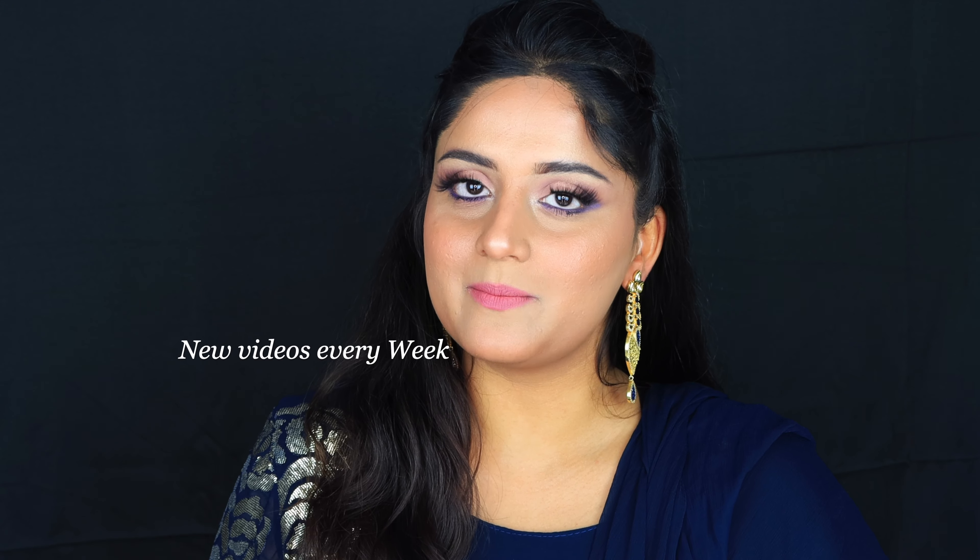Hi guys, welcome back to my channel! Today I'm going to show you a makeup look — a reverse cat eyeliner look, but in a different shade: deep purple. This is especially for the festival Raksha Bandhan. I wanted to experiment with a different eyeliner shade and make it pretty easy. You can avoid lashes — I don't really recommend lashes — and I think if you try this for Raksha Bandhan it's going to look stunning.